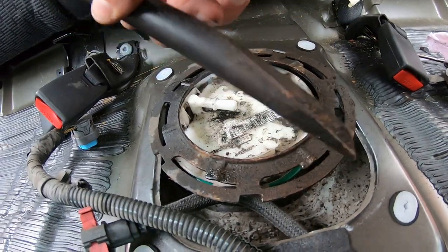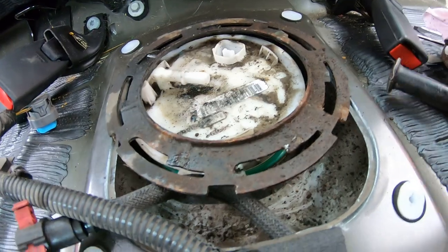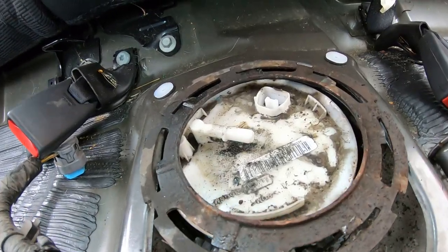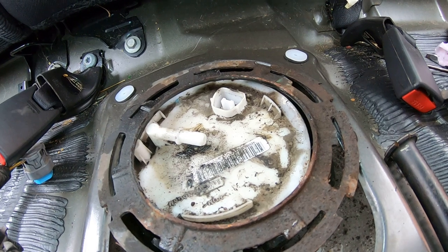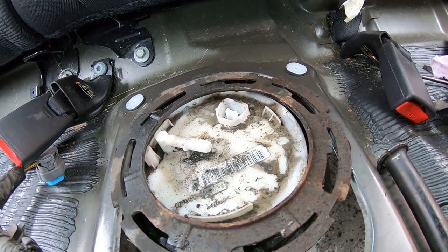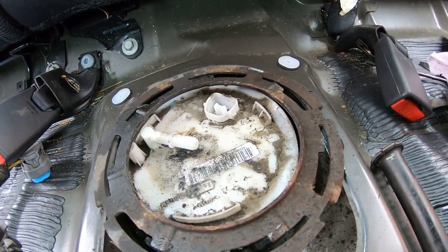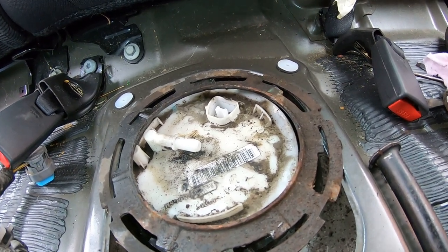Got a bigger chisel. Hit it right here, gave it a good whack, and it comes right off. Got a little bit of fuel in it so it popped up. The directions I looked online say to try to have the tank as empty as possible. There's not that much fuel in it, but we'll just have to make it work. If I have to readjust it when the tank's empty, then so be it.